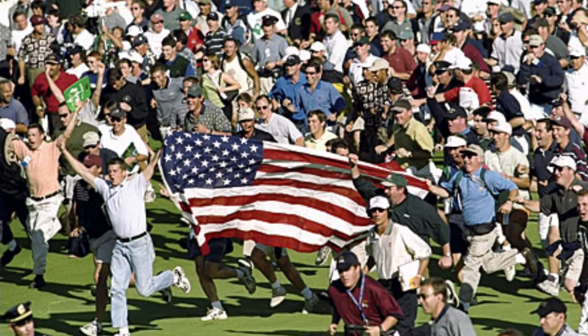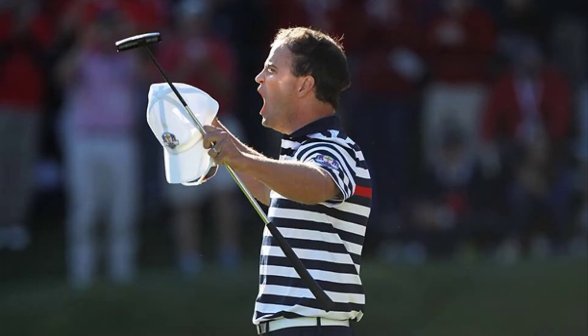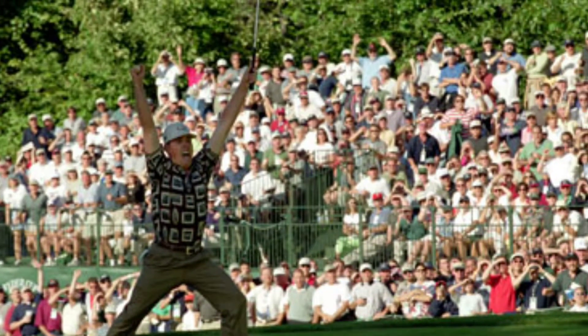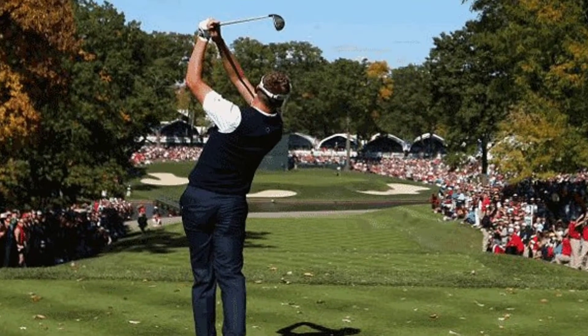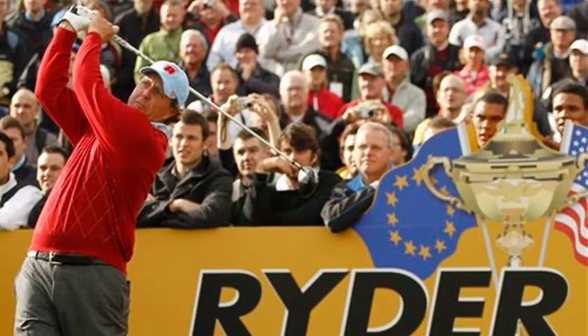It's electric. It's unpredictable. And it's a whole lot of pressure. The Ryder Cup.